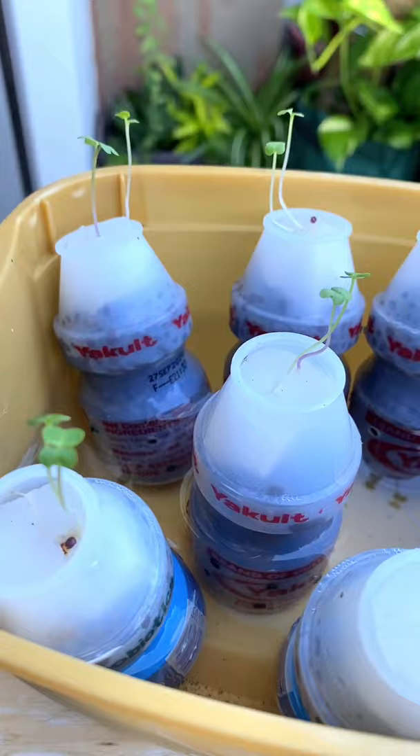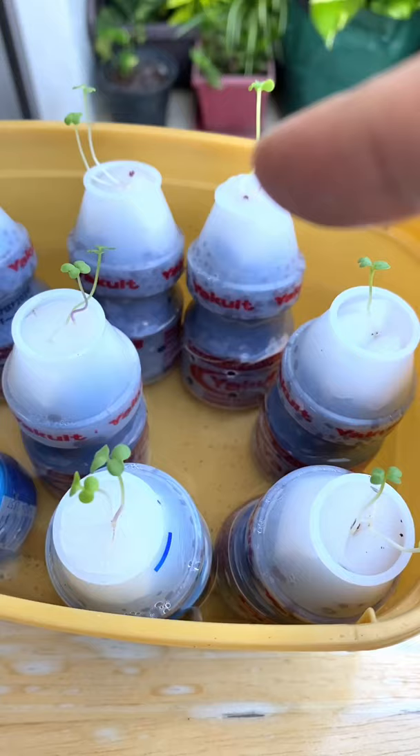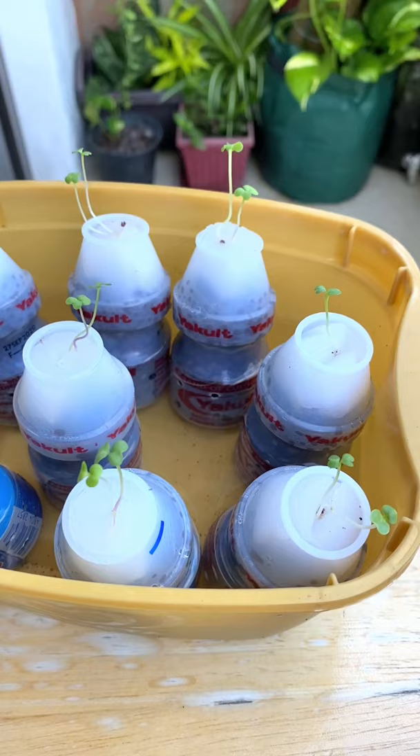This is a passive hydroponic technique. You have to change the water every day to make sure that it's clean. And you may need to put some hydroponic fertilizer in it, like plant booster, just to give it more nutrients.